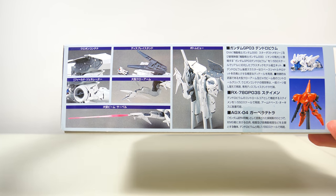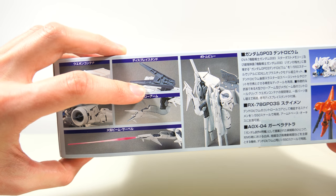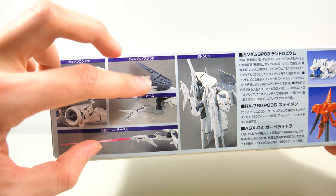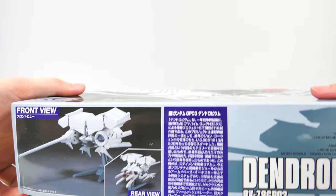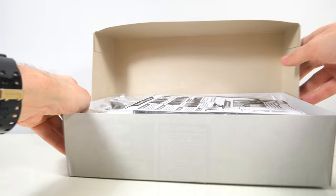One thing that I always really appreciate is when the kit comes with an action base, or a stand more likely in this case, that actually has the ability to store the spare parts. That's just a small super convenient thing once you get a few more model kits that you have to store.